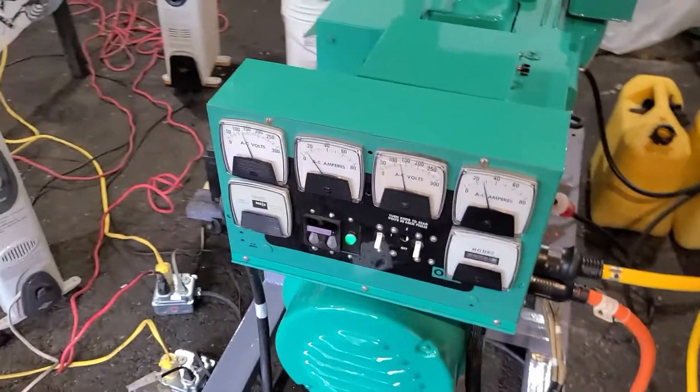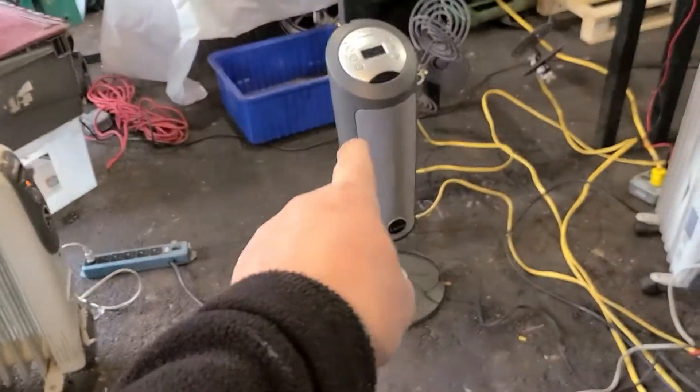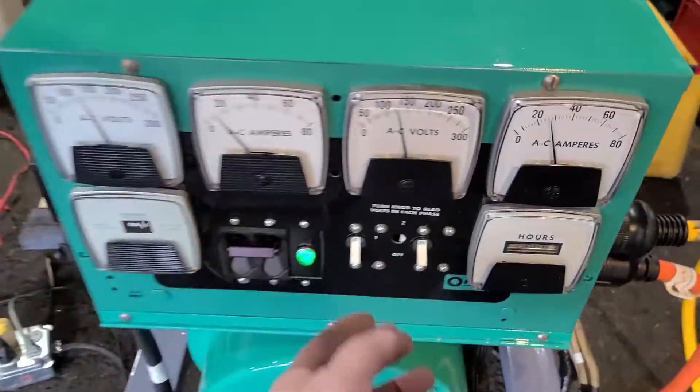We're back. Let's try to turn on all this stuff again. I added this guy right here — I'm going to have to manually turn that on. Right now it's a little powerful. Let's start bringing it up.